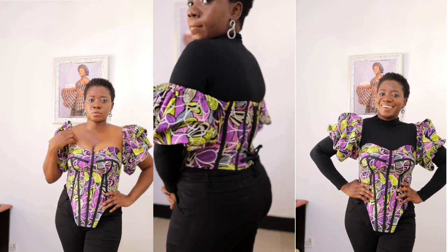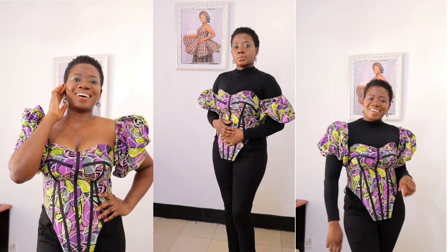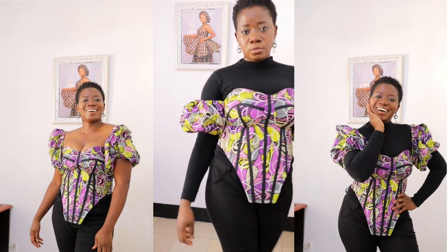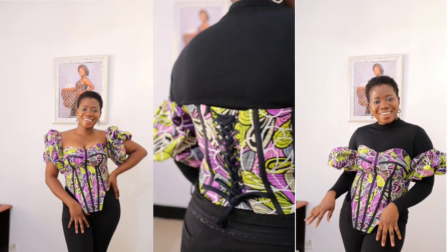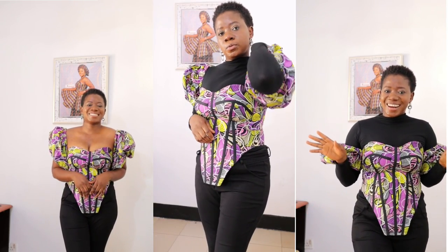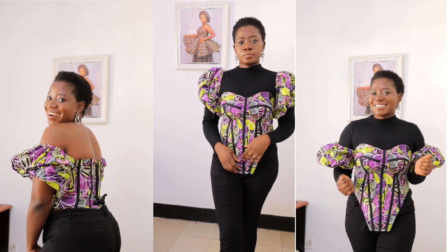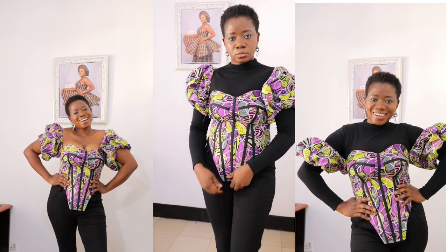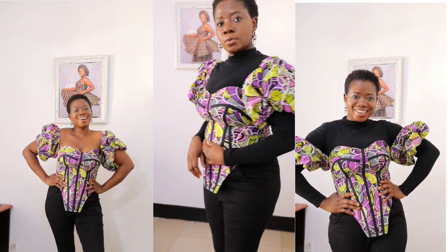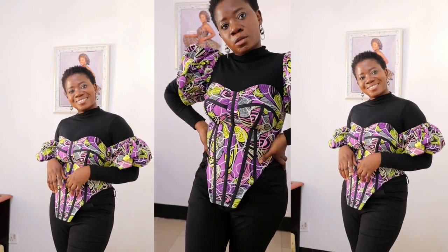In this video I'll be showing you how to recreate this lovely ankara corset top I saw on Instagram on different pages, and I thought I should try my hands on it. I'm so glad it came out really lovely. Welcome to Kema Freak — on this channel I share holistic content about my life as a fashion designer, from tutorials to vlogs to fashion business talks. If you're new here, don't forget to subscribe and enjoy our numerous content.